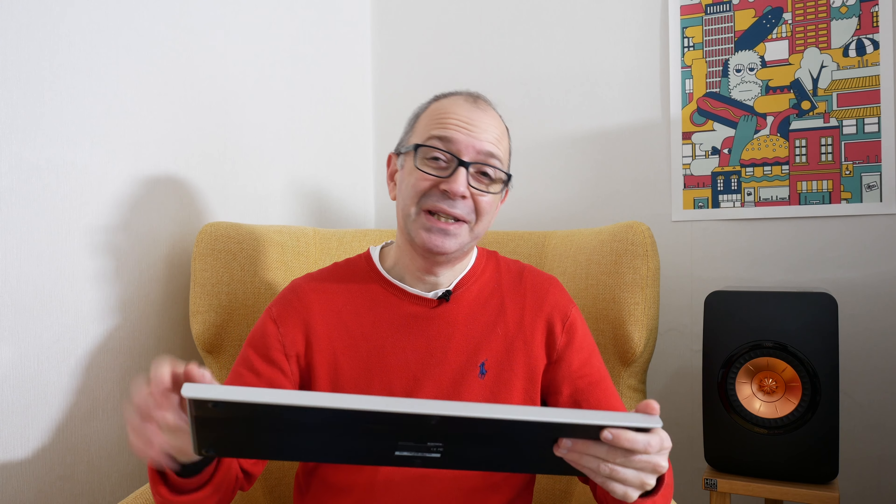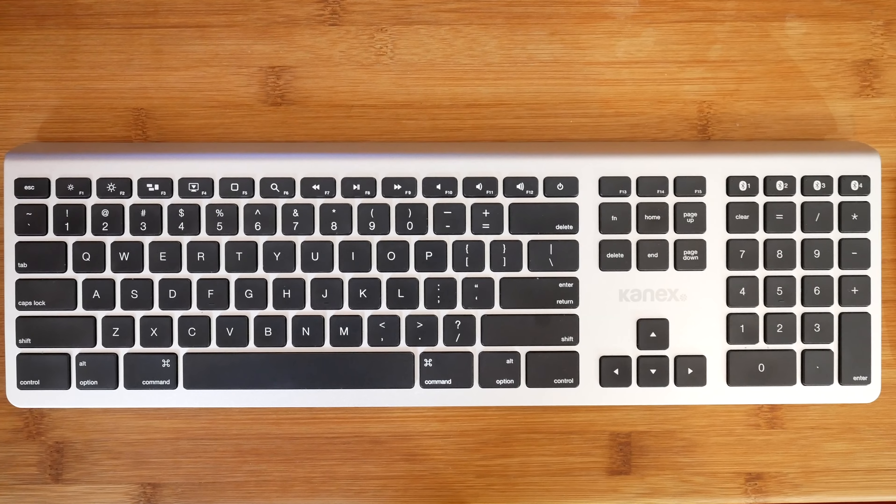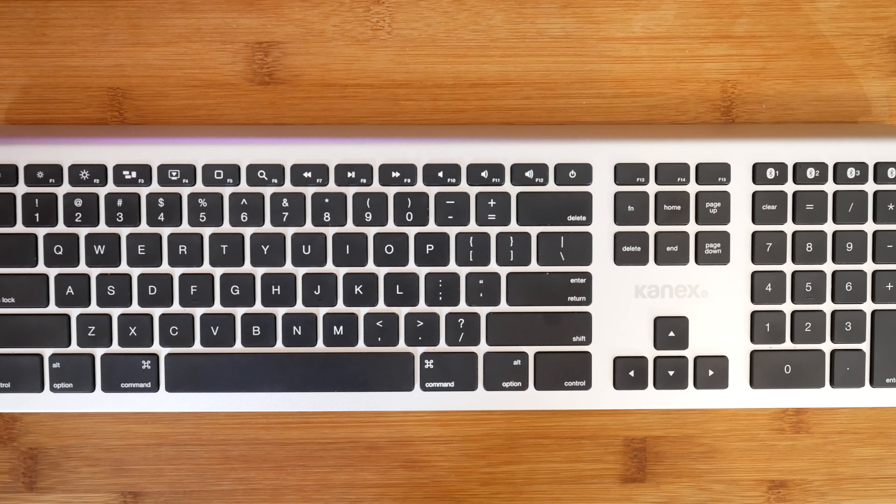The other thing — and this is me being very picky — the letters printed on the keys seem to be slightly shifted over to the left-hand side, which I find a little frustrating when I look at the keyboard. Thankfully I don't look at it that much because I can touch type, but it is just a little optically jarring. Apart from that, this keyboard is fantastic.